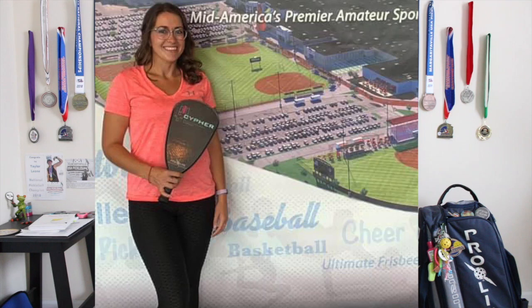Hey guys, I hope you all are having a good week, getting out there and playing some. This week I wanted to talk a little bit about the Cypher by Prolight because I feel like not a lot of people use it and that just blows my mind.